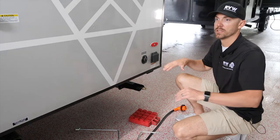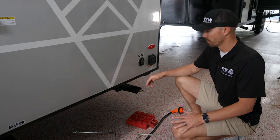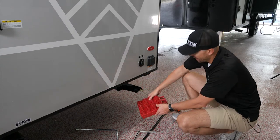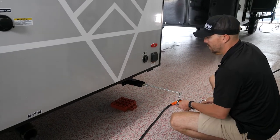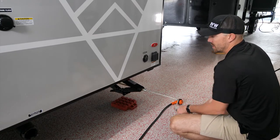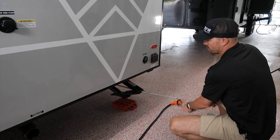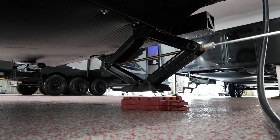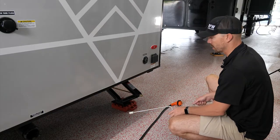Now that the unit is level front to back and side to side, lower down your stabilizer jacks — there's one on each corner. I recommend putting stackers or a piece of wood under the pad of the jack. Use the jack rod that comes with the unit to lower it down. These are just stabilizing jacks to keep the coach from rocking; they're not for changing tires or leveling. Lower each one until it's snug on each corner.